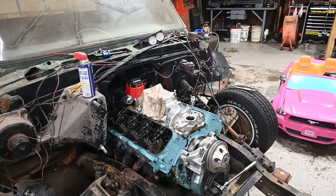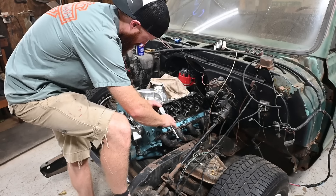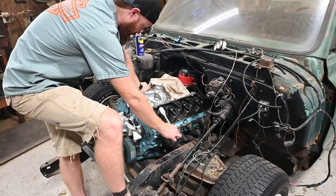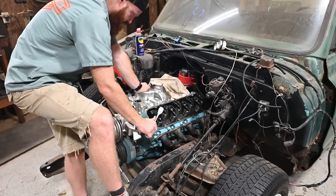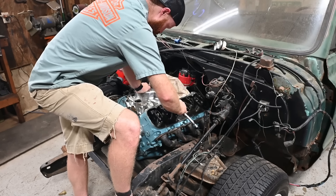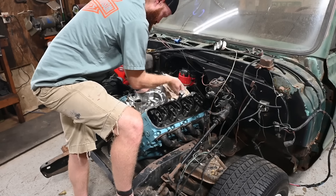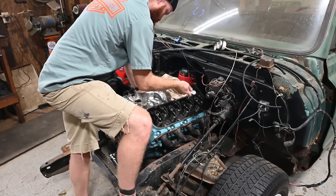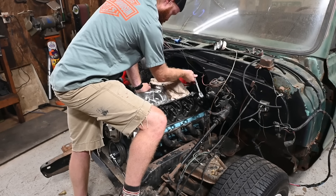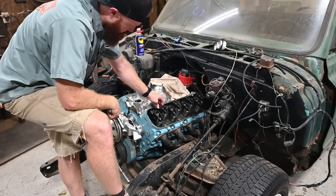One more rotation, we'll see if we're pretty close. All these feel pretty close now. Now that I've got them all adjusted pretty close to zero lash, I'm going to go either half to three-quarters of a turn - probably going to go half on these and we'll see how that goes.